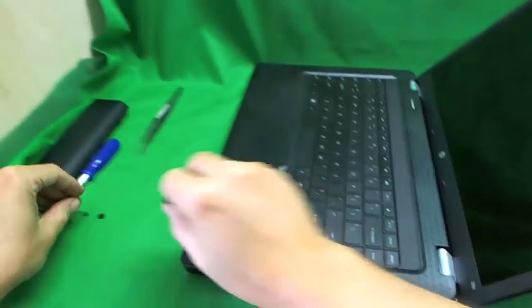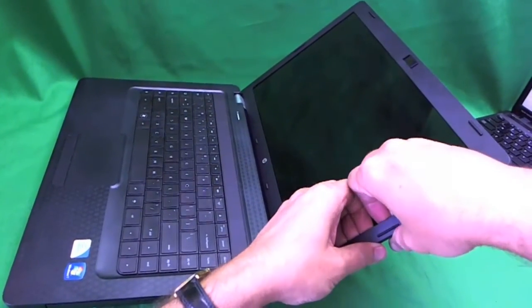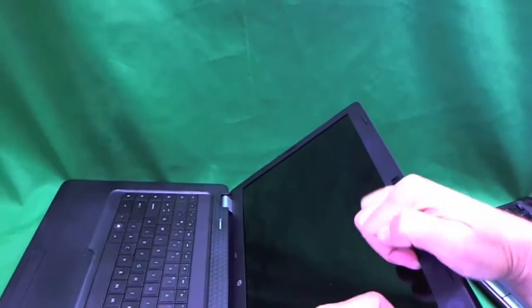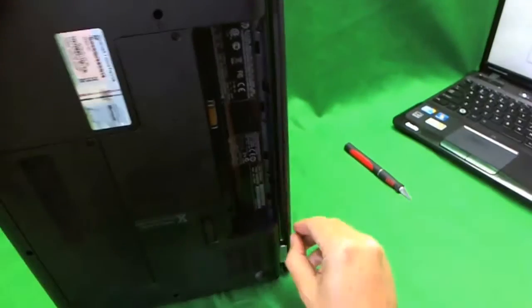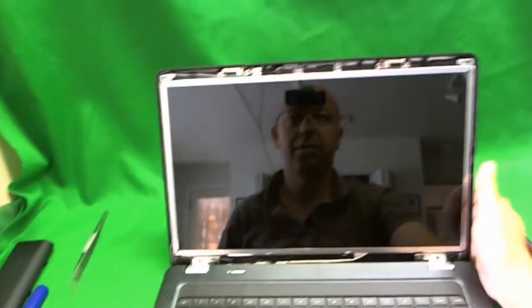Now that the screws are out, we can remove the bezel around the screen — this is probably the second hardest part of the job. I like to reach in with my fingertips on the screen side and gently start pulling up. Listen for the snapping sounds; once you hear them, that's a good sign — the bezel is coming up. Work all the way around the screen. If an area doesn't give, try somewhere else and come back. Loosen the seam at the bottom, go up, pull the bezel out, and set it to the side.